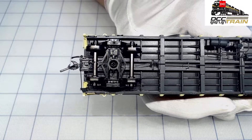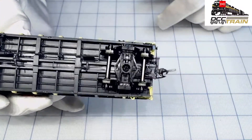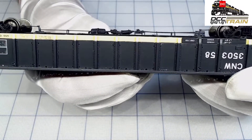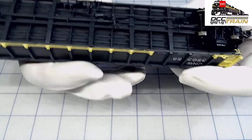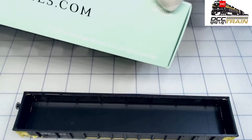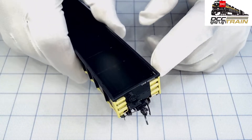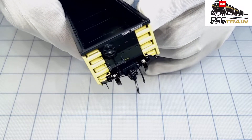Look at those details — unbelievable! I put the camera focus up close on purpose so it's totally in focus. You don't need to worry about couplers — they are scale head Kadee couplers. They have printed lettering, not a sticker. I'll probably change the color, but it's always KD. Just amazing — look at this!